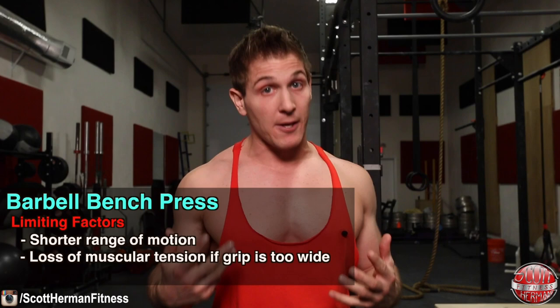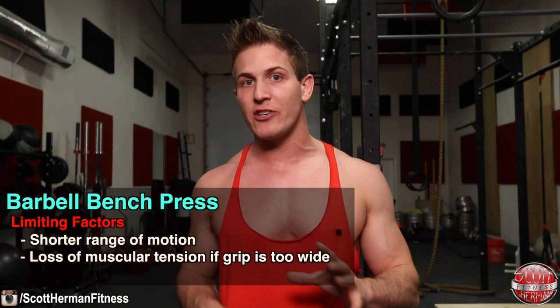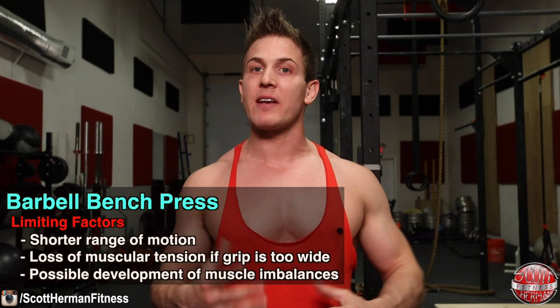Next is maintaining muscular tension. Hand placement plays a huge role in chest development during a barbell bench press. If you grab the barbell too wide, you will distribute muscular tension to other muscle groups outside the chest. To maximize results, you want to keep as much muscular tension on your pecs as possible. With a wide grip, you can see there's not really much shortening of the chest — I stretch it out but there's not enough shortening — as opposed to bringing the arms all the way in.